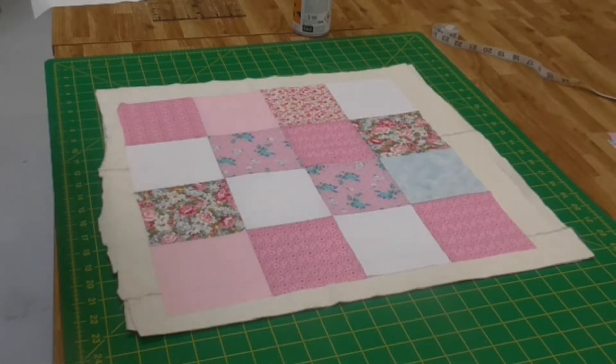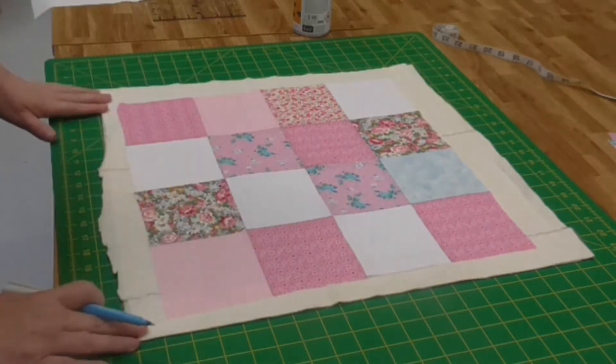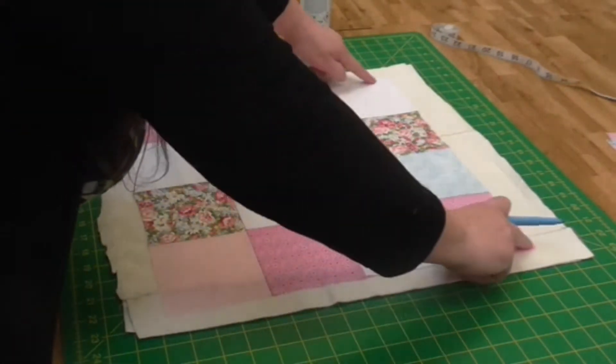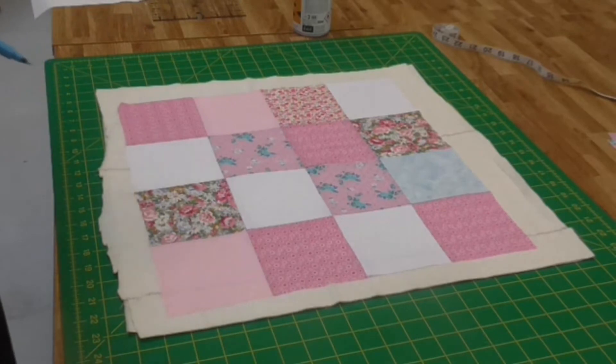This is just another variation of a quilting method we can use, especially if we're using squares, because we can use our seams here as a guide. What we're going to do for this one is use the center and quilt away from the center, echoing those quilting lines.